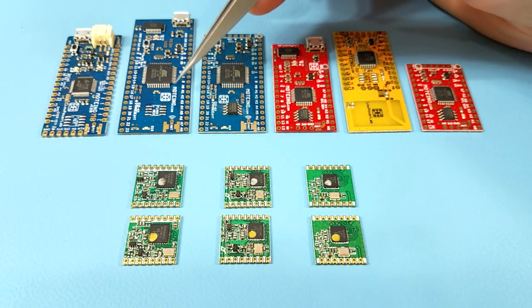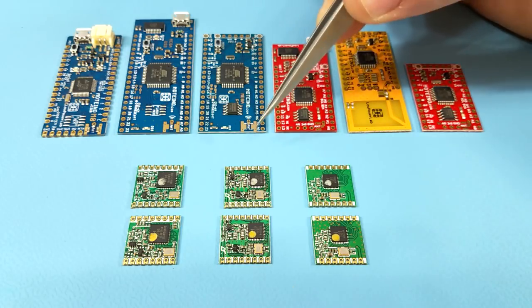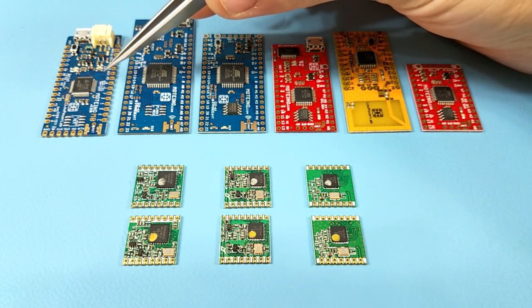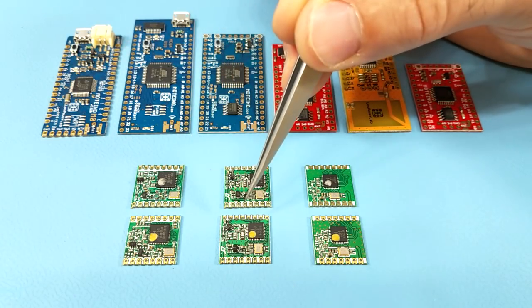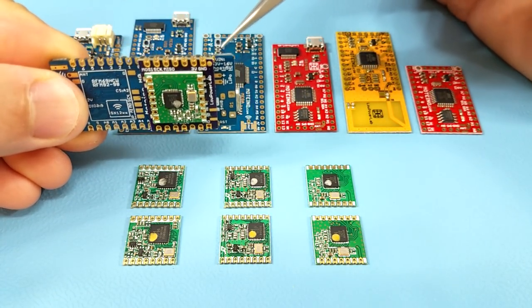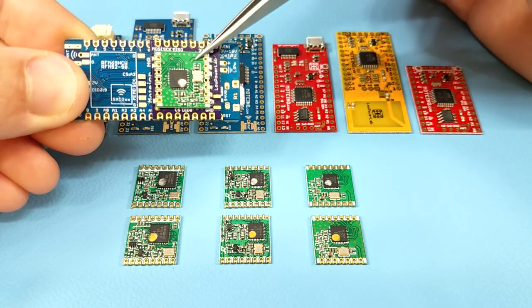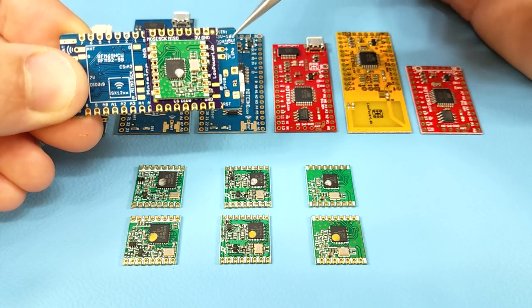For this reason, all AVR Motinos have two sets of pads so they accept all of the radios. The Motino M0 only has one set of pads and only accepts the LoRa and the HCW radios. However, there's the possibility of using an adapter board with the Motino M0 — it mounts directly on the bottom of the PCB — and you can use the RFM69CW radio with the Motino M0 if that's really a requirement.